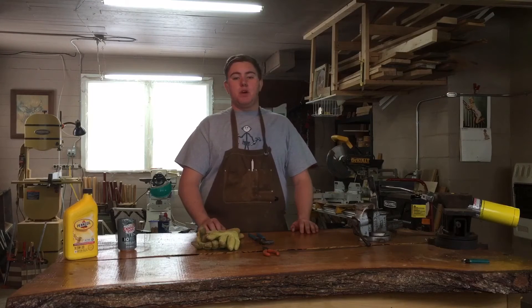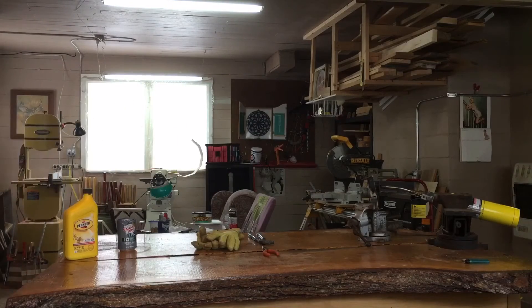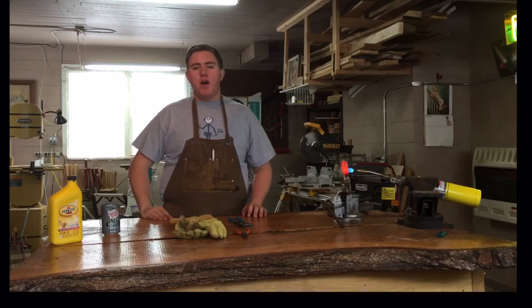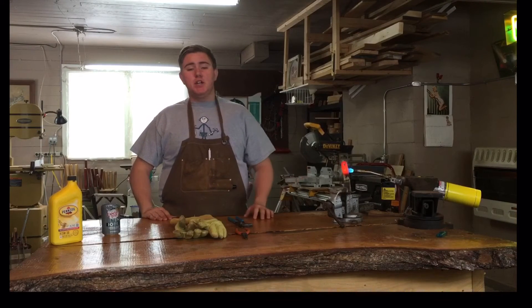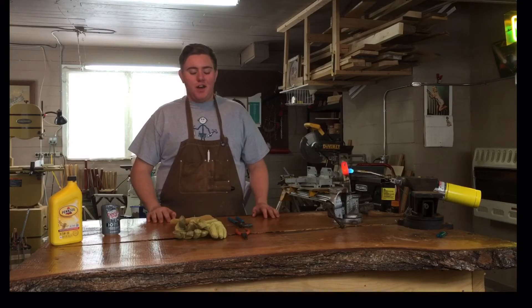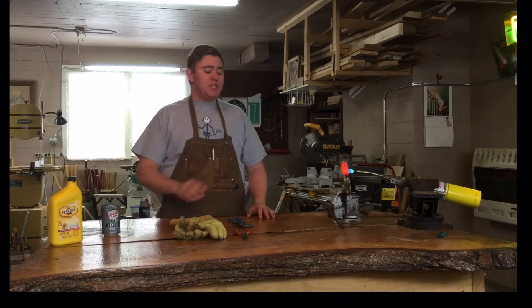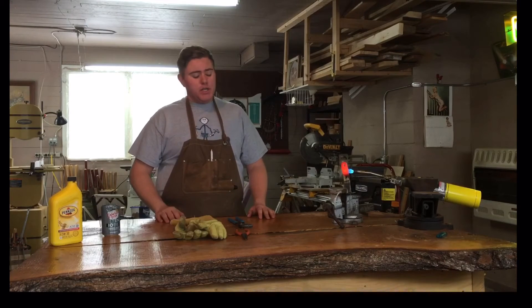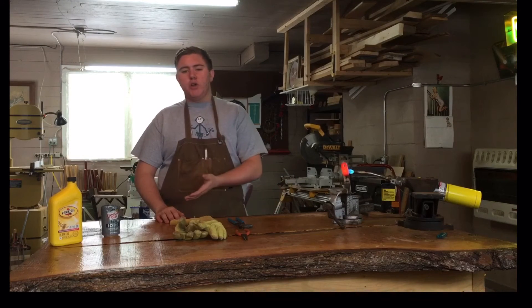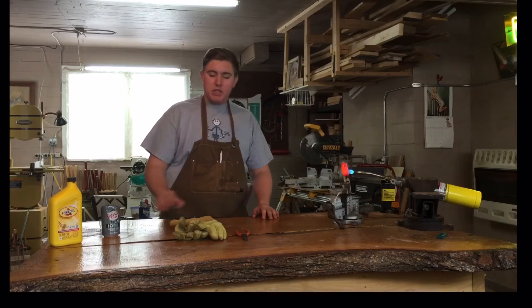I'm going to heat up this piece of metal and I'll get back with you in a second. Alright, I'm back. This has been heating up for a little while. As you can see it's orange hot — red hot, scientific terminology: orange hot. So what I'm going to do is quickly take it out of the clamp and quench it in the oil. Let me get ready.